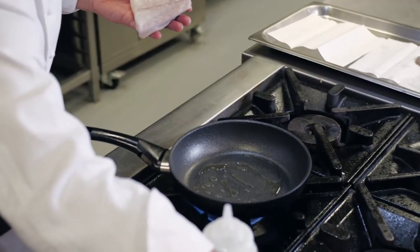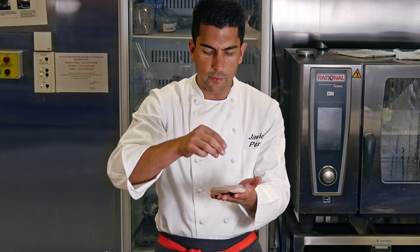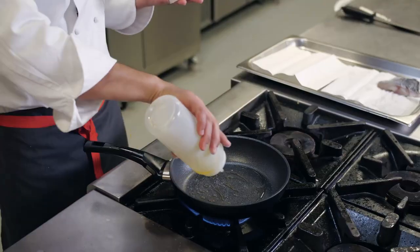I need my pan on medium heat. I'm going to season it with a bit of salt and add some olive oil in the pan.